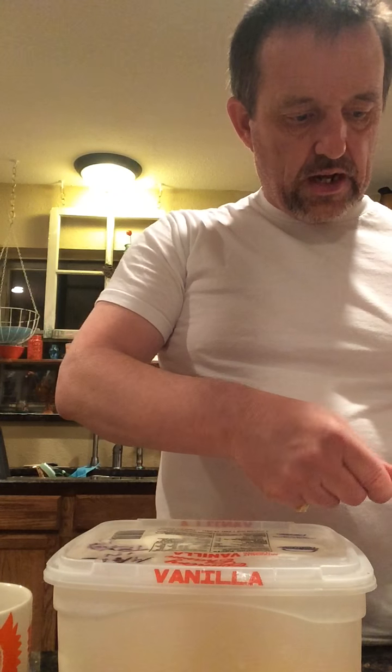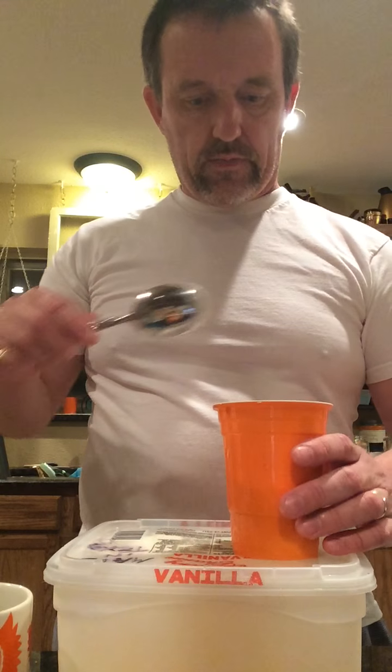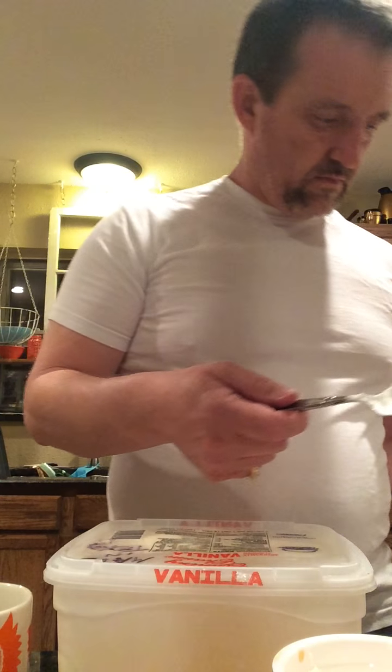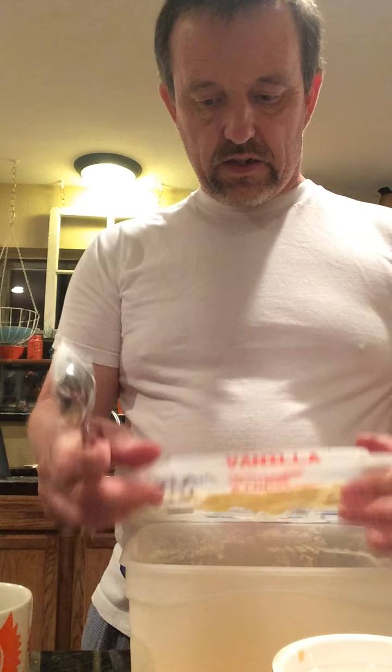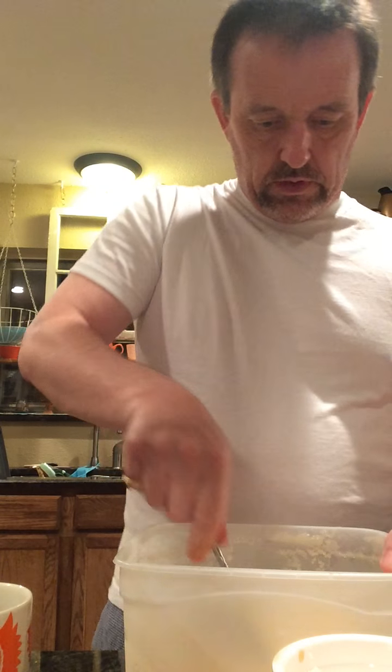Yep, it spilled all over the counter. Now you want to add cool whip — I'm a big cool whip fan, so I use a generous portion. Put that in your cup. And then this is ice cream made in Texas — you can see it there on the label.